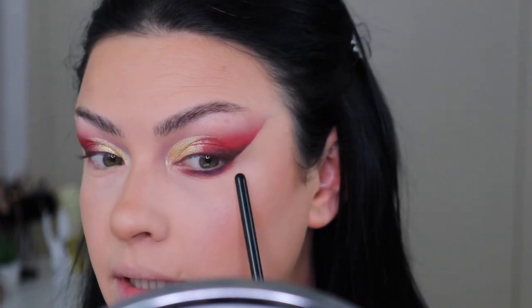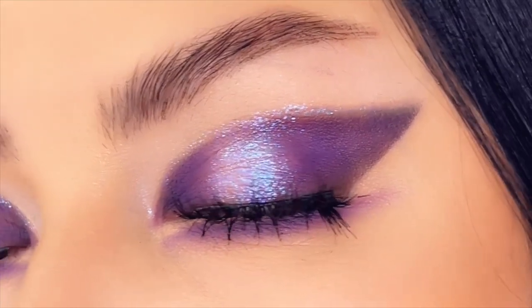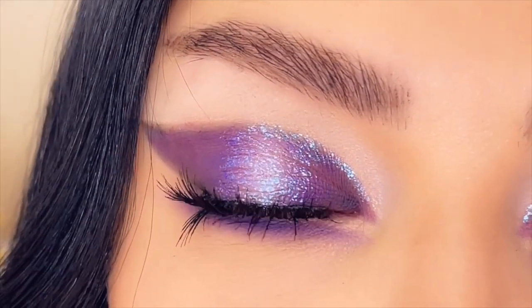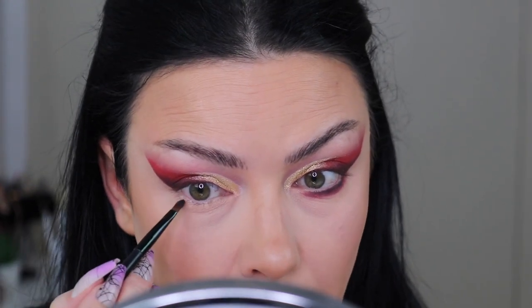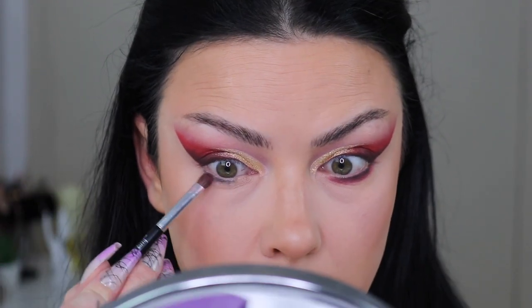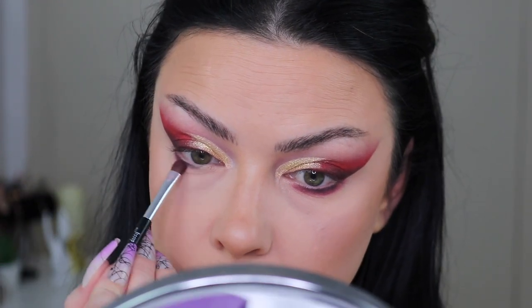Oh my goodness, they look so good! For the bottom lash line I'm going with a little bit of black, then this red to buff the black out. This time we're gonna stay in our lane — in my previous tutorial I extended the line in front and in the back and it looked so beautiful and dramatic, but today I'm keeping it simple. Starting with a little bit of black, then picking the red shade to buff it out.